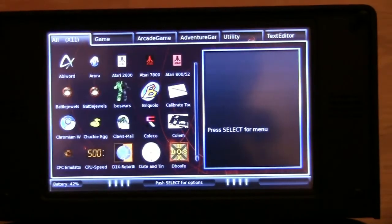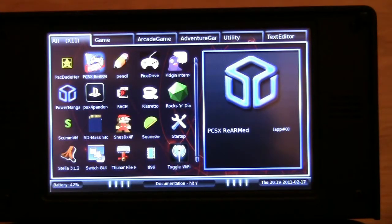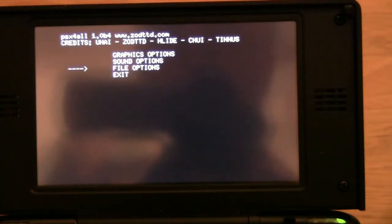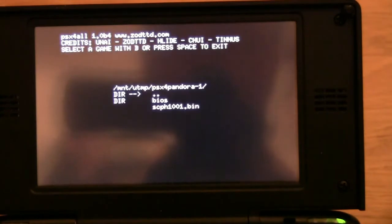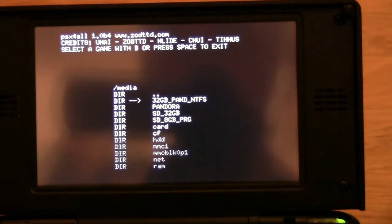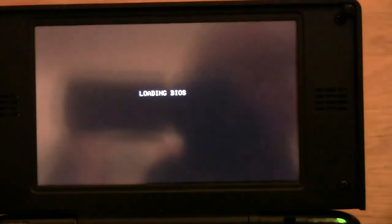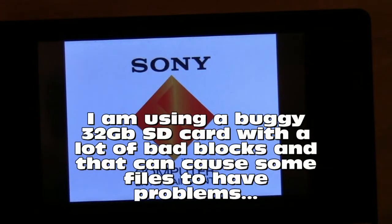Now it's time for some PlayStation emulation. There are two PlayStation emulators: one is PCSX ReArm and the other one is PCSX Pandora. Loading a game now — I have to go to the media. Sometimes this system will hang because of faulty files.